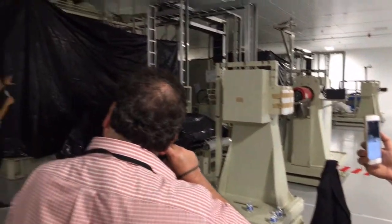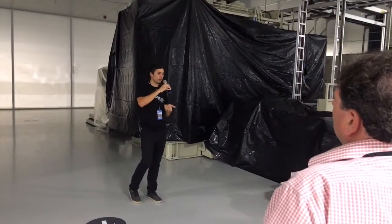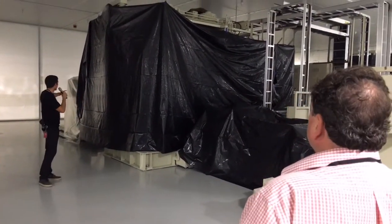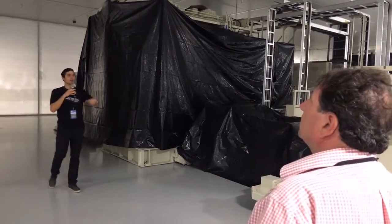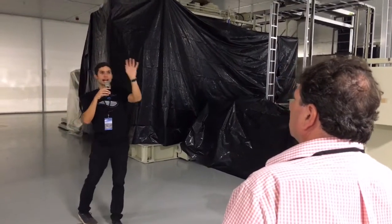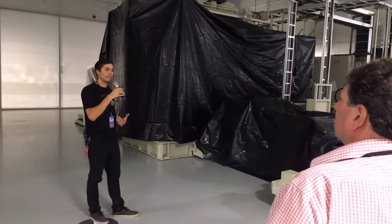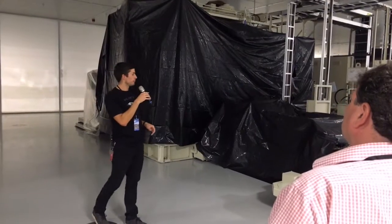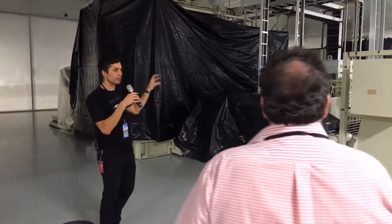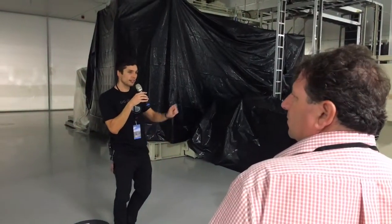The foil flows through the equipment to the other side, gets wound back up in a rewinder to get that coil shape again, loaded onto an AGV, transported back to the buffer rack, and goes on to the next step. Foil leaving the system is about half the thickness it was coming in. It's a fairly automated process — AGVs load and unload the material, and operators are in the space monitoring and fine-tuning the equipment.